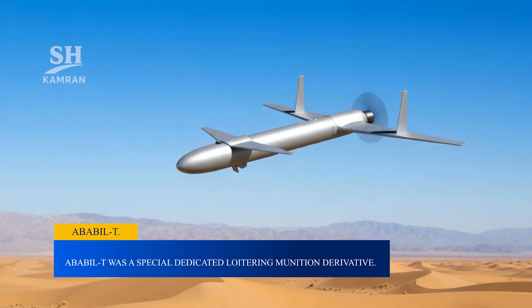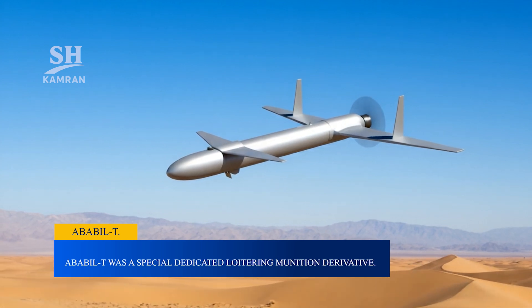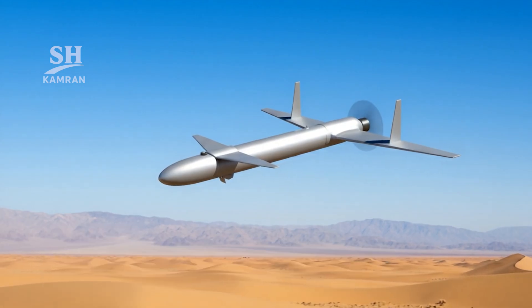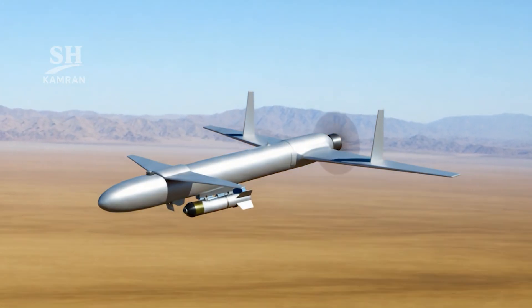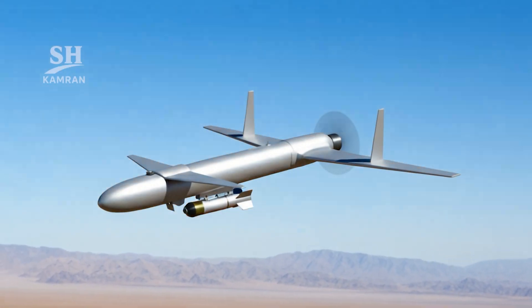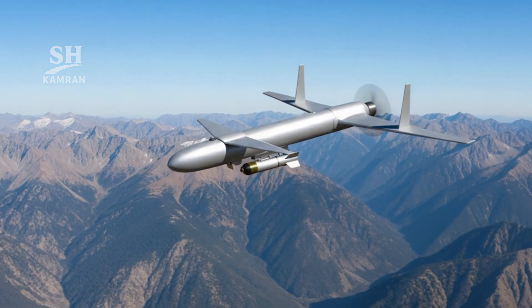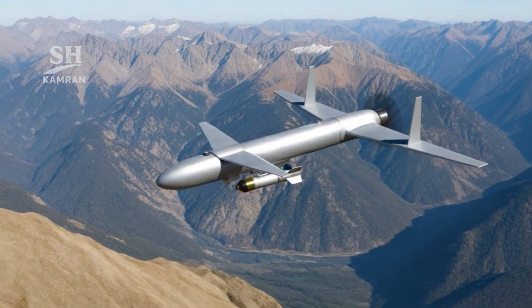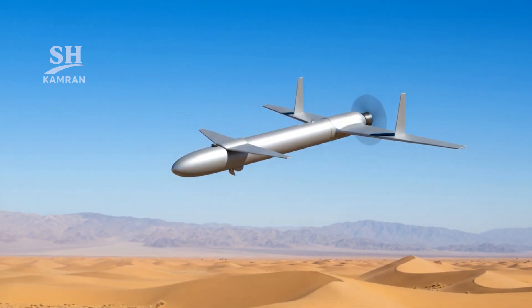Ababil-2 was also developed as a dedicated loitering munition. It had twin vertical tails and improved guidance electronics. Its range stretched to almost 250 kilometers, and it was able to carry a strong explosive warhead. Hezbollah received some units before the 2006 Lebanon war and flew the drones in combat against Israeli positions. For Iran, this transfer provided valuable operational experience and proved Ababil-2 was effective in regional asymmetric conflicts.